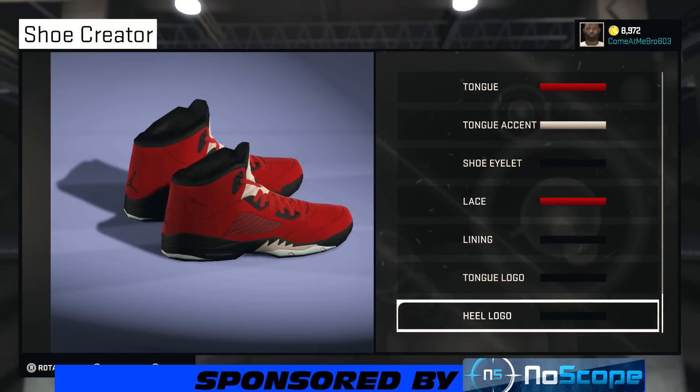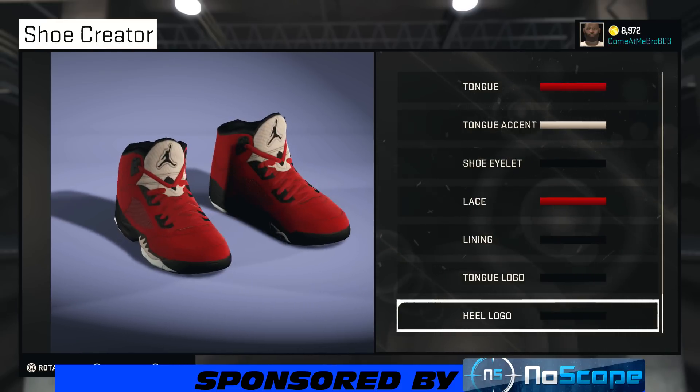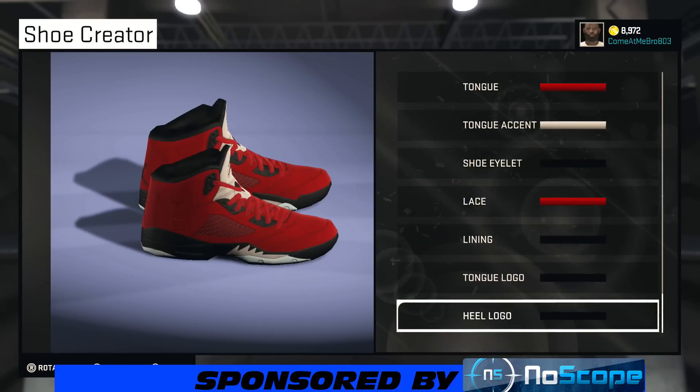I'm going to have a 2K MyCareer idea video pretty soon, and if you got any suggestions, leave them in the comments. If you liked this shoe, make sure you tell me in the comments, and if you did, I'm glad I can help you out. If anybody has anything they want me to make, leave it in the comments — as long as it's in the game, I'll make it to the best of my abilities and try to make it hot for you.